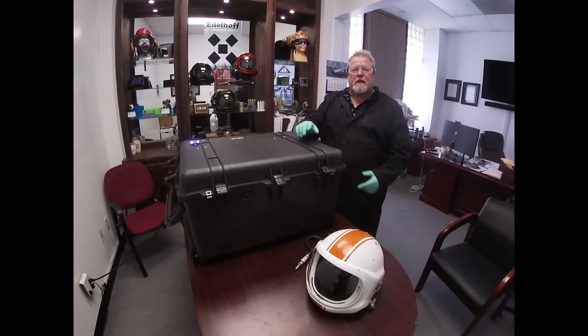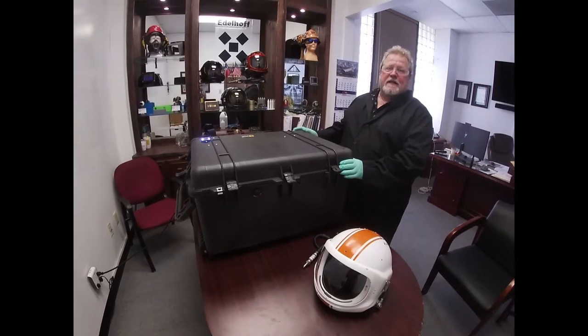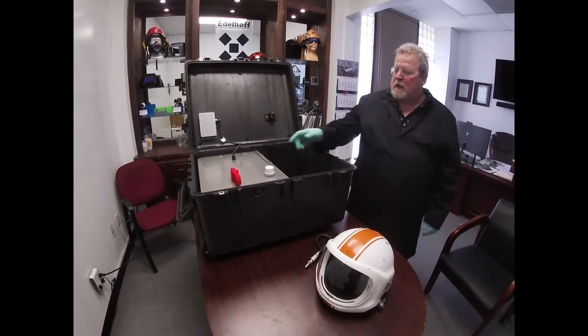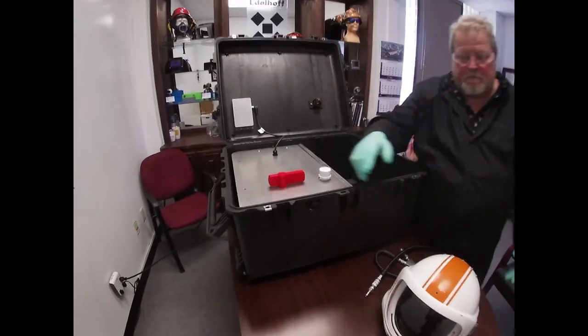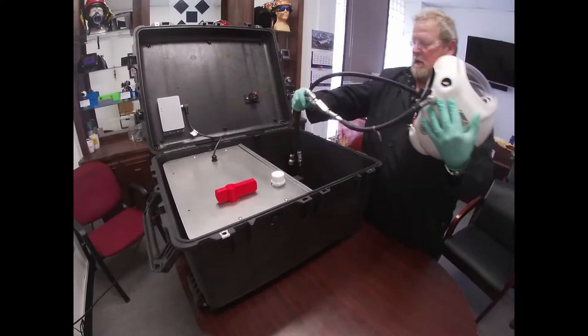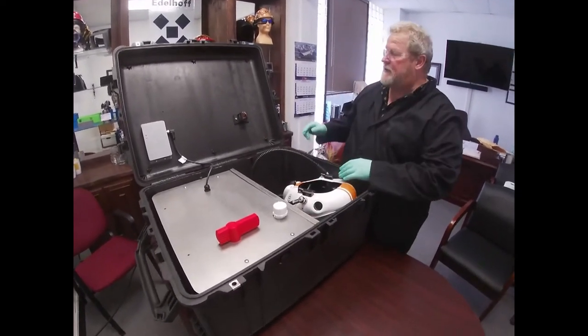Hello, Rich Rohde with Edelhoff Technologies. Introducing the Edelhoff Helmet Sanitizer. What I'd like to do is show you how it actually operates by turning it on, getting your helmet, and placing it inside the helmet sanitizer.